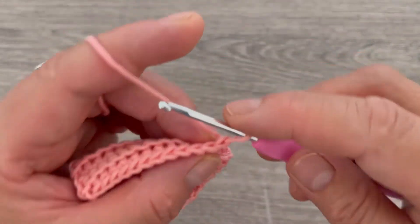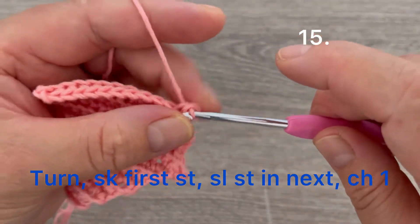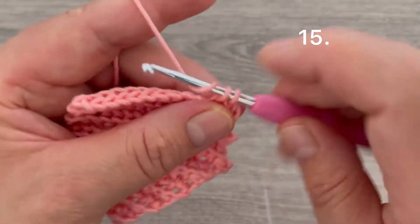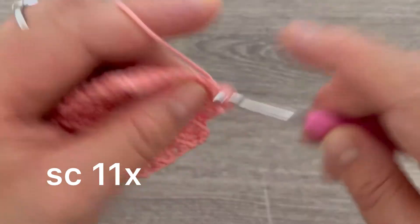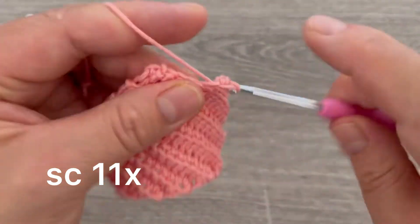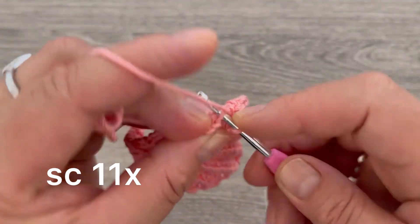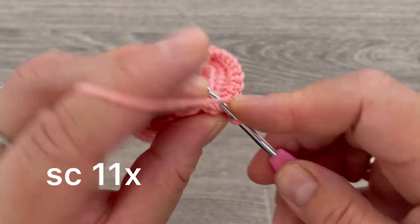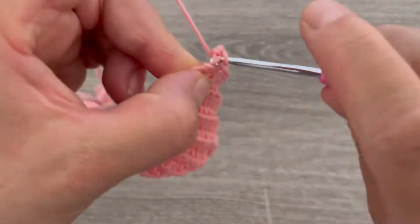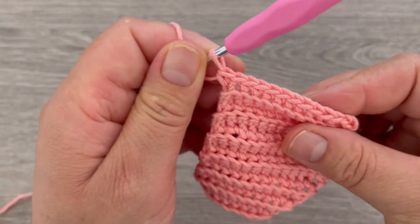Turn your work, skip the first stitch, go to the second stitch, and make one slip stitch. Make one chain, then go to the stitch right after the slip stitch and start making single crochets — counting up to eleven single crochets total.